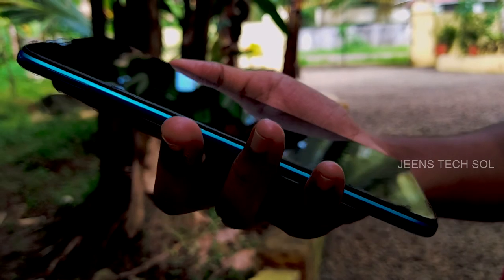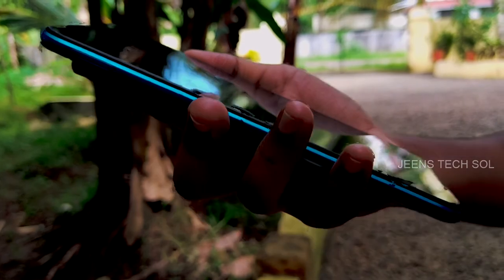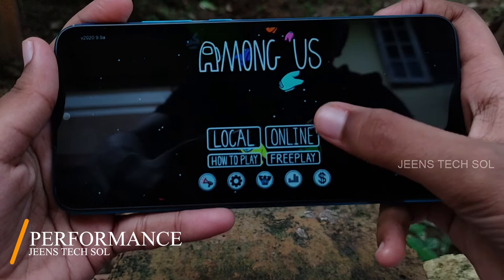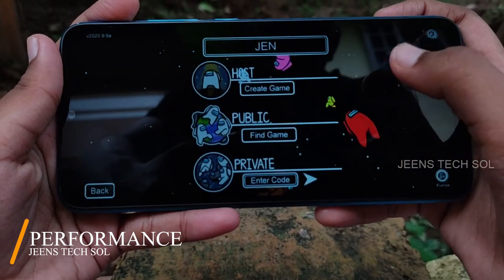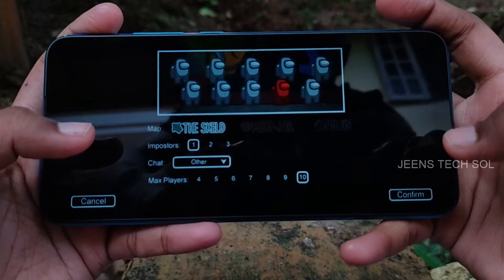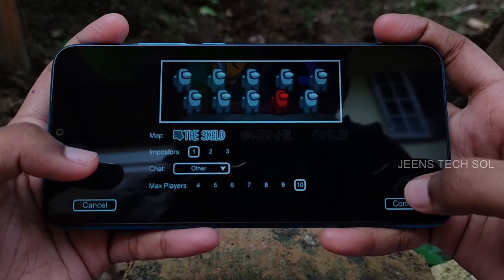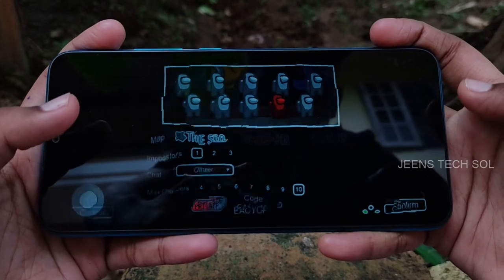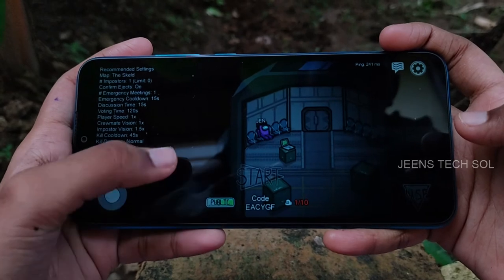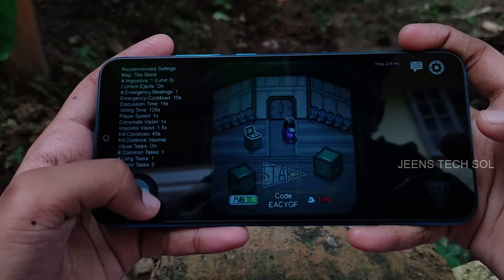The weight of this phone is 106 grams, and it is comfortable to use. One-handed use is somewhat limited. In the performance segment, it uses a Helio G25 processor with a PowerVR GE8320 GPU. Gaming on COD is smooth with no major frame drops, though there is a little heating due to the 12-nanometer fabrication process.